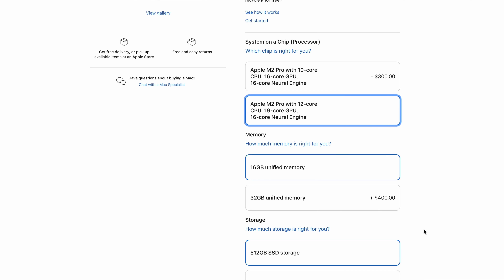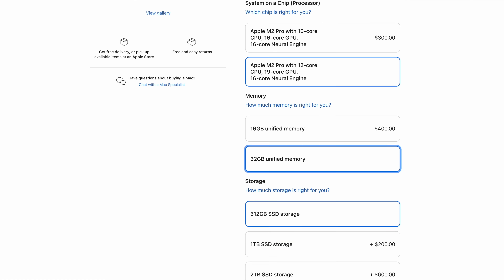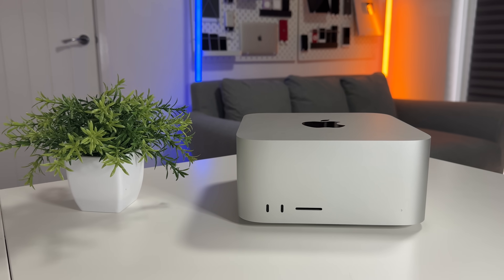There is also the choice of 16 or 32 gigabytes of RAM, and you can spec the storage from 512 gigabytes all the way up to a couple of terabytes. But we also have the bigger brother Mac Studio, with an option of an M1 Max or an M1 Ultra inside.